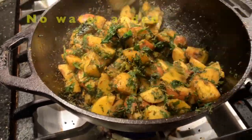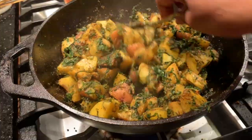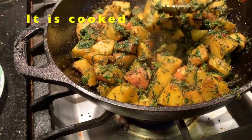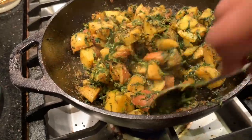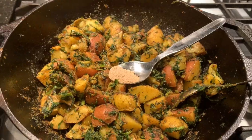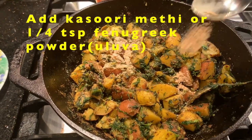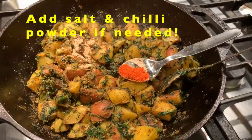We are going to add Kasuri methi — which is called Kasuri methi — and we are going to dry roast it.